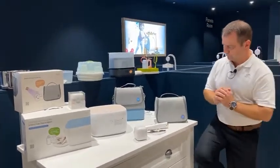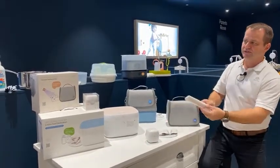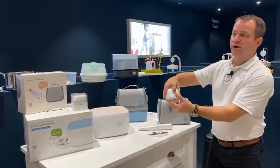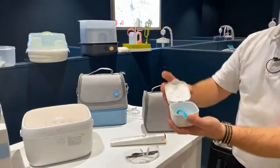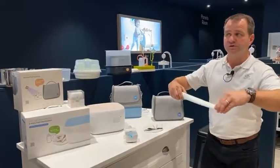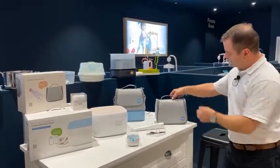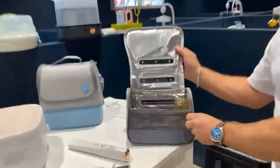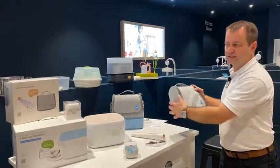Is the wand the only product with a child lock? Yes — because of its usage and the risk, it's the only one with a child lock. All other products are designed so that when opened they cease functioning, so there's no risk of exposure if a child opens them. The bag, for example, has a built-in safety feature that switches it off the moment the zip is opened, so it won't continue to run once opened.